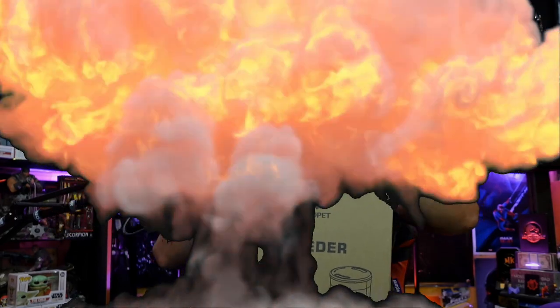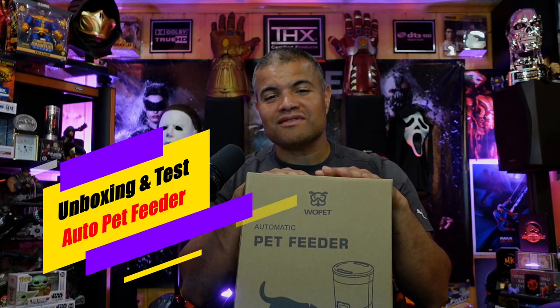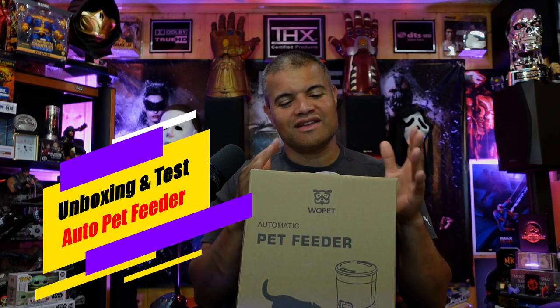What's up Raff Gang, it's Raff back to another unboxing video. I was sent a product that might be very useful for pet owners all over the world — this is an automatic pet feeder.